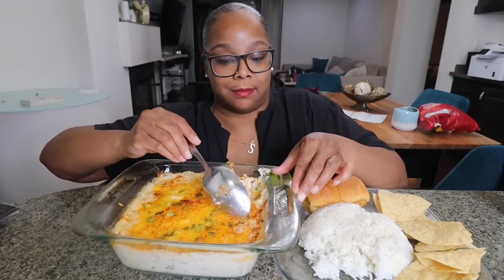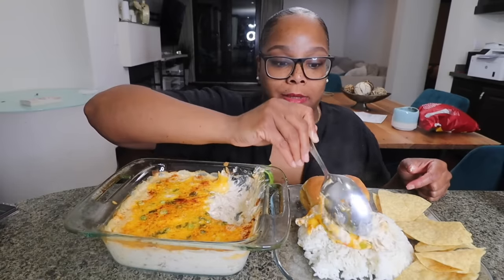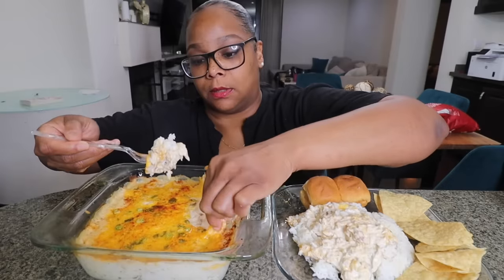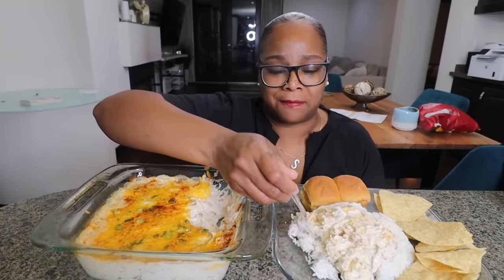Opening it up a little bit. Oh, this is good! If you want it cheesier go ahead and put some more cheese inside — I didn't want it too cheesy because I mean, I didn't need any more calories. Tell me what else y'all have seen people putting this in or with. Right, white rice. It seems like it's gonna be a little bit dry. I want some of that cheese right there. I don't know how I feel about it with the rice — it's just all too thick and dry. Yeah, I'm not feeling it with the rice.